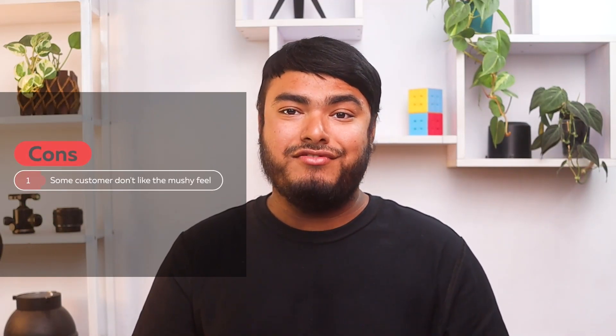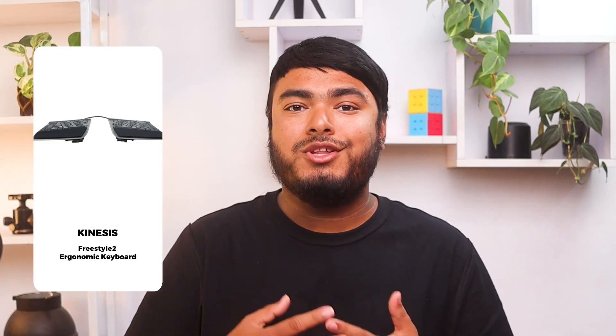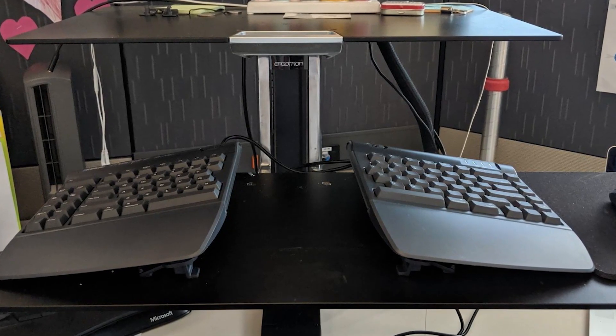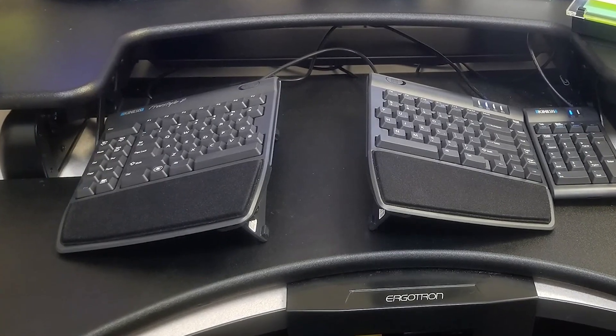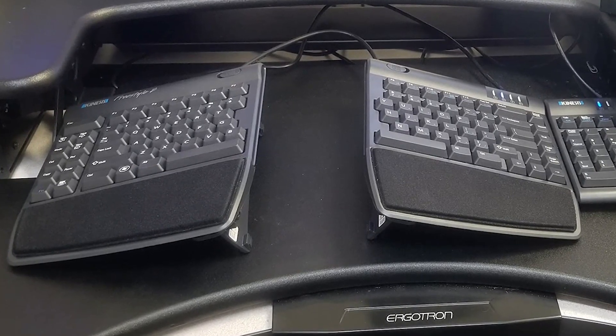The Kinesis KB820 keyboard is a great choice for those looking for an ergonomic keyboard that can be customized to their specific typing needs. The split design allows for a more natural typing position, and the adjustable tilting feature helps to reduce strain on the forearm and wrists. The standard Mac layout and low-force key switches make it easy to use, and the included VIP 3 tilting accessory and palm supports make it comfortable to type for extended periods of time. The keyboard is easy to set up and comes with a quick start guide. Overall, it's a great product for those looking to improve their typing posture.